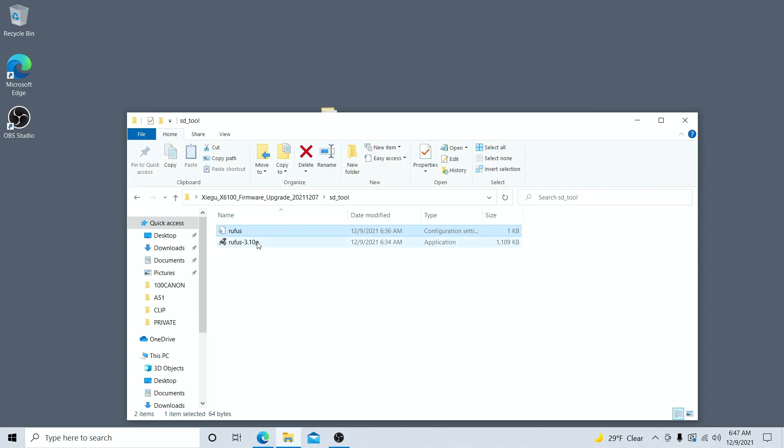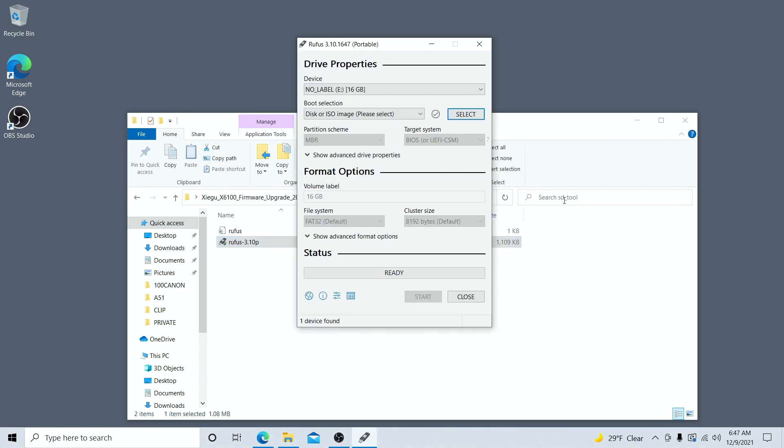Open up the folder that says 'SDTool' and then run the program Rufus 3.1.0, and accept any administrative privileges that it asks you to allow. If you haven't already done so, plug in a micro SD card larger than four gigabytes to your computer — one that you're okay with being formatted, meaning you're okay losing data on it. Then we're going to select that device at the top of this screen and it's going to ask for a boot selection.